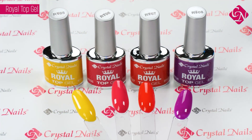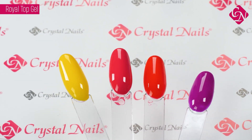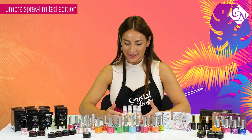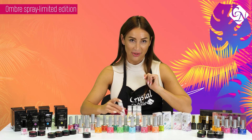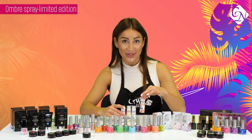Be careful — it behaves as a liquid like the aqua ink, so use an aqua ink holder to store it. For this season, the ombre sprays are coming out in four different beautiful neon shades: neon pink, yellow, green, and orange.